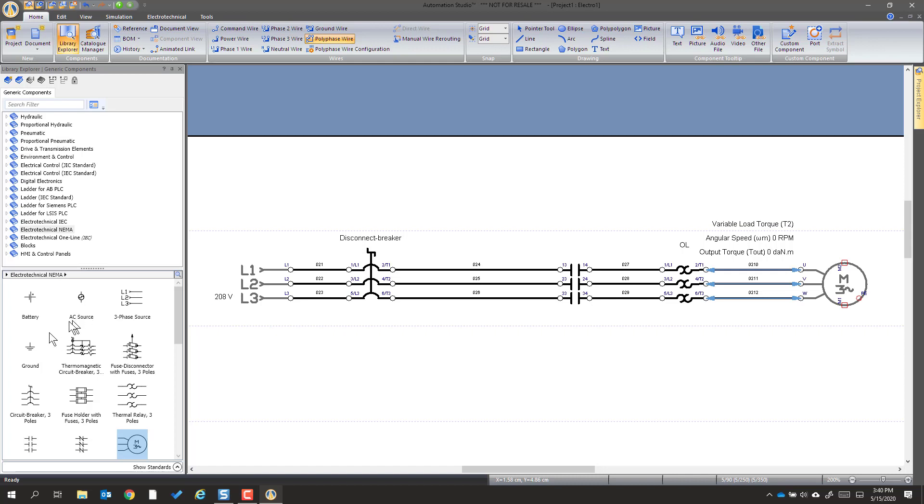We're going to need a couple other things on this line — we're going to need a ground for the motor. That one we're going to use a command wire for; that could certainly be appropriate or a regular wire. The simulator doesn't really distinguish. So now that we've got that done, that's going to be the power circuit.